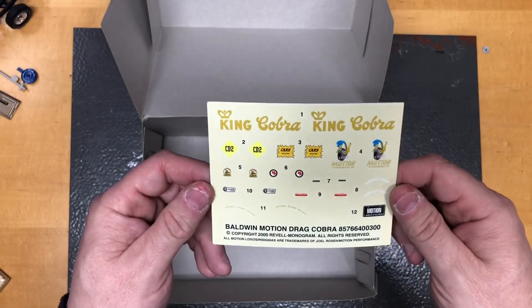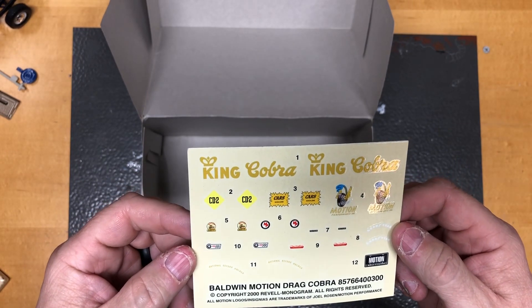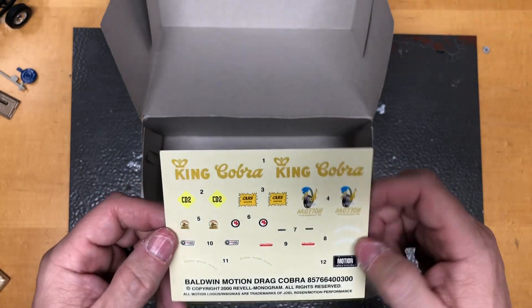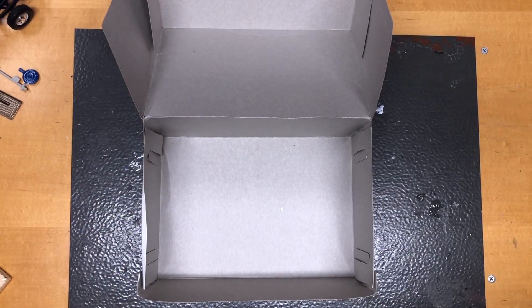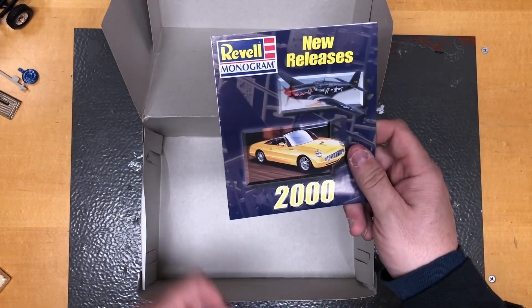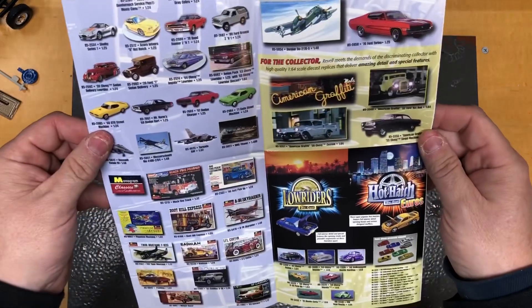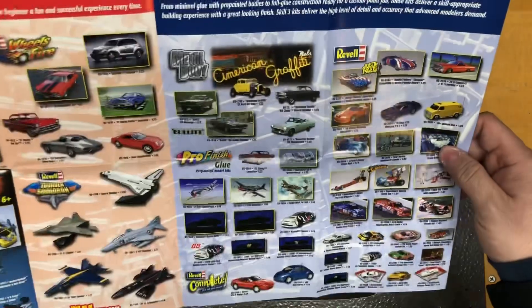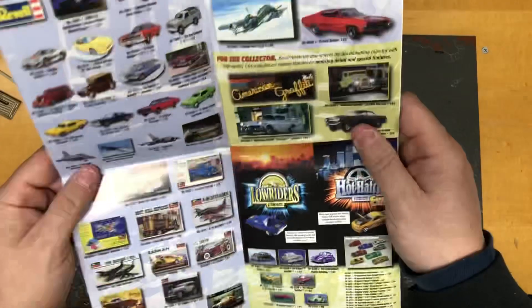Here are the decals — they look pretty good but they're a little yellow. I might have to try the old 'set them in the sun' trick to see if I can bleach them out, but they look not too bad. We also got the new releases flyer — I love looking at these things. Look at all those kits you could get in the year 2000. That is pretty sweet.